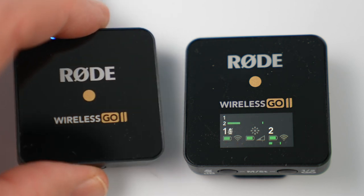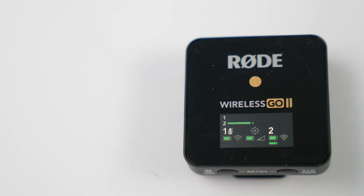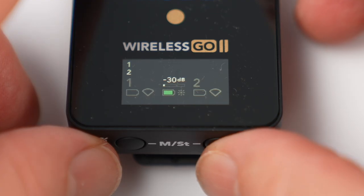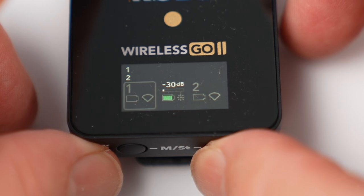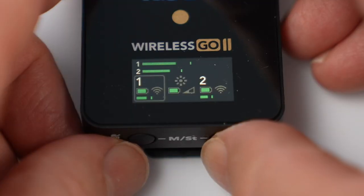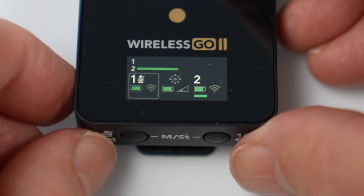You have the ability to do muting. From your transmitter, just tap the on/off button once to mute, and tap again to unmute. You can see it's muted by looking at the receiver. You can also mute from the receiver: click the left button to select mic one, click again for mic two, click again and it's off. When that mic is selected, just tap the right button to mute that microphone.